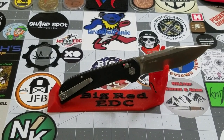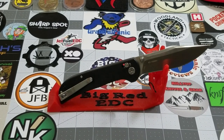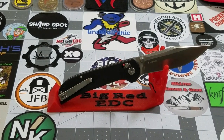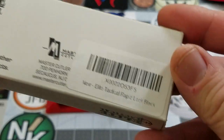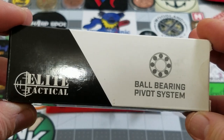Hey everybody, welcome back to Big Red EDC. I am JB, and we're taking a look at a knife from a company I'd never really heard a lot about before until my good buddy Rick Hawk hooked me up and donated this knife to the channel. We're going to be looking at the Elite Tactical folding knife — specifically the Elite Tactical Rapid Lock Black.